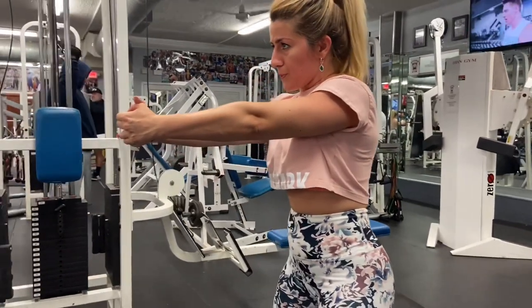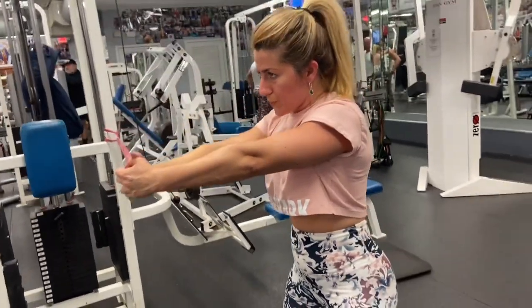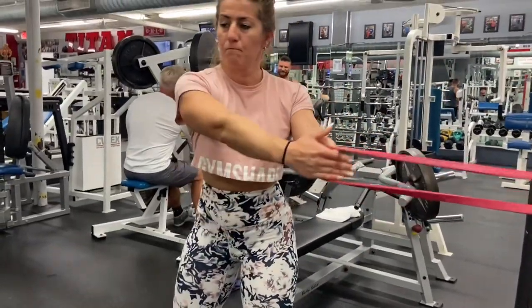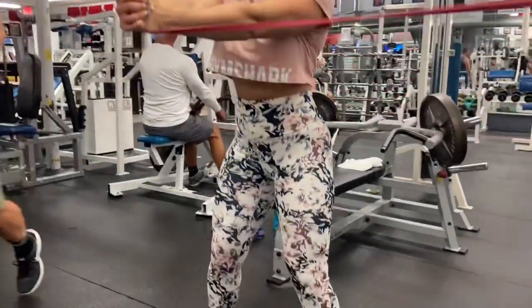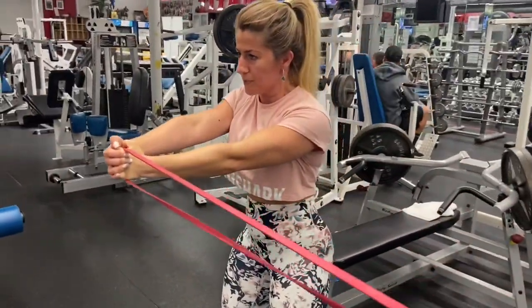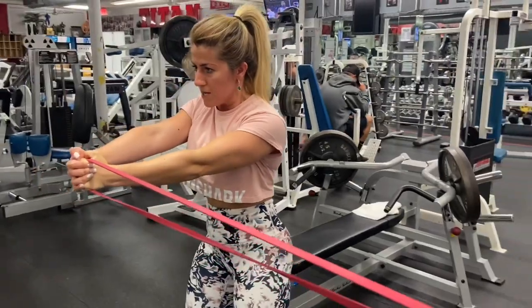The thicker the band, the more tension you're going to feel — start with the red one, which is only 30 pounds of tension, and as you get stronger you can move up to thicker bands. Thank you so much for watching this tutorial video. We hope this video helps with your lower back pain — please comment, subscribe, and ring the bell for notifications.